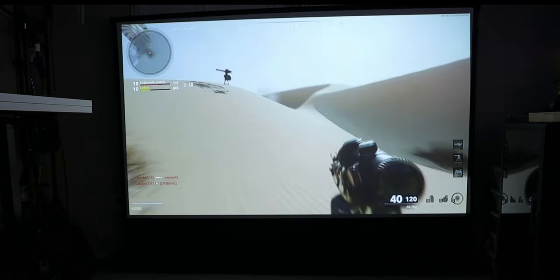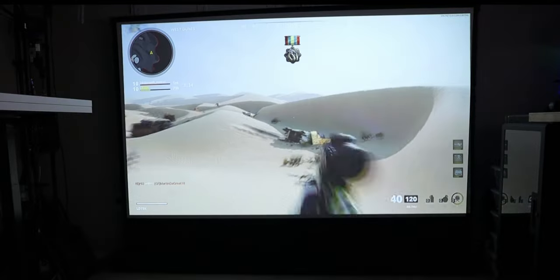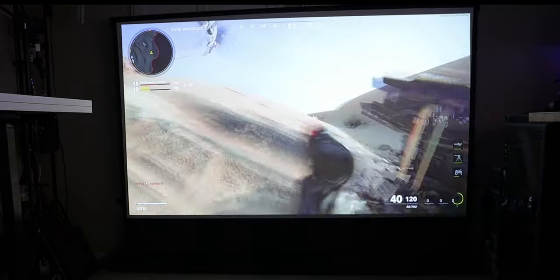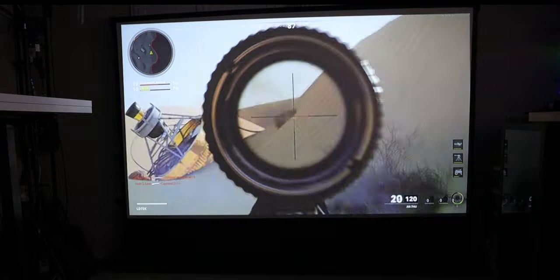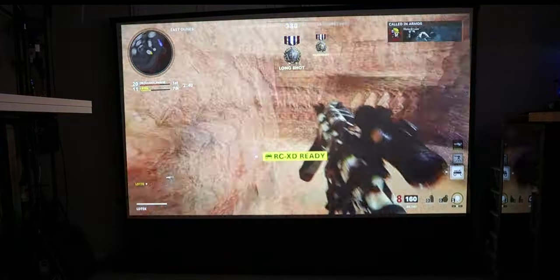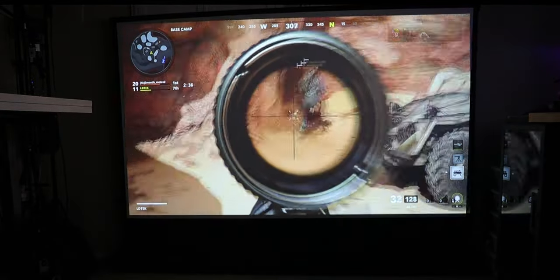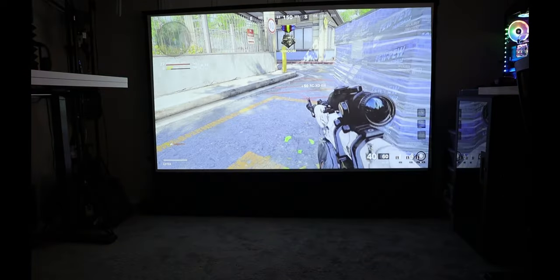I was also able to do some gaming — I pulled out the PlayStation 5 and played Call of Duty: Cold War. I'm a little rusty so I was getting destroyed, but I just wanted to see if my gaming experience changed using this projector. I sucked, but the gaming experience itself was really good. There was no blur, no lag, and everything just worked normally.